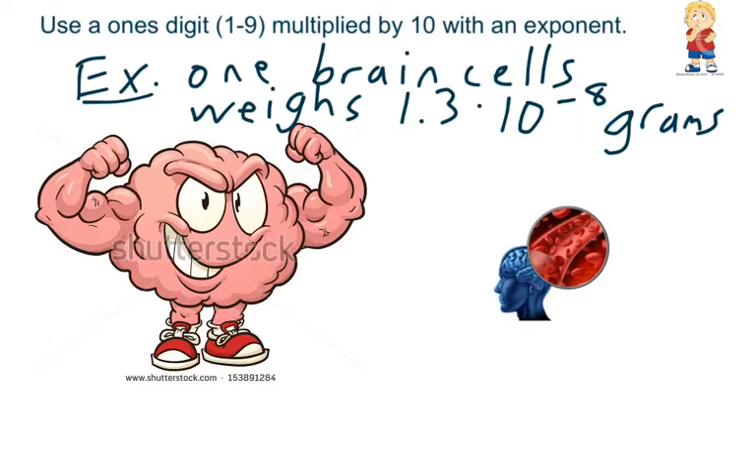So we move that decimal 8 spots to the left to make it smaller: 1, 2, 3, 4, 5, 6, 7, 8. That's going to equal 7 zeros — so a decimal and then 7 zeros, and then the 1, 3 grams. Not very much, right?